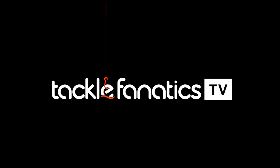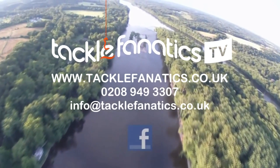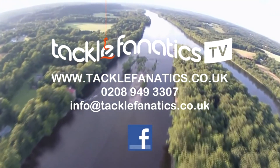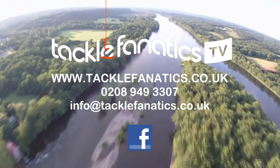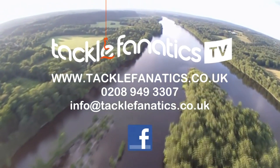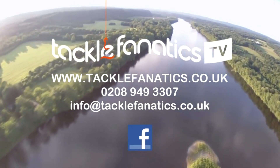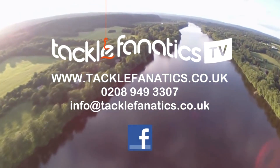You've been tuned in to TFTV. Tackle Fanatic stock an extensive range of tackle and bait from all the leading manufacturers. To check it out go to www.tacklefanatic.co.uk. Remember Tackle Fanatic also offers finance to make your tackle purchase more affordable. Tight lines and wet nets from everybody at TFTV.